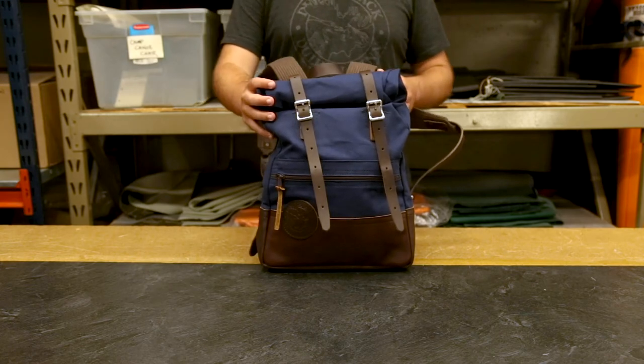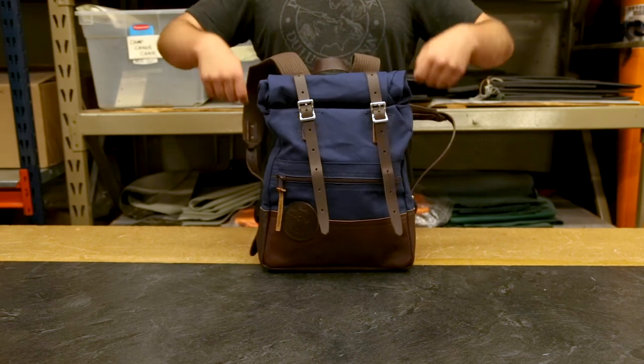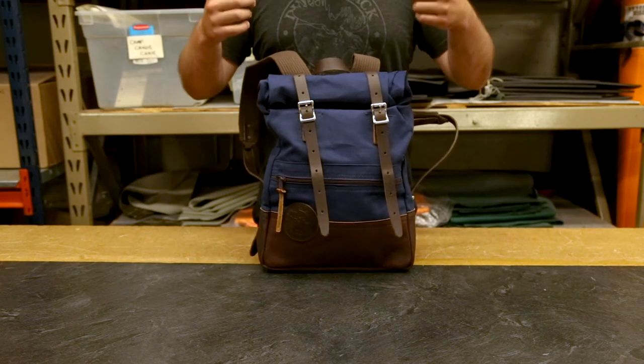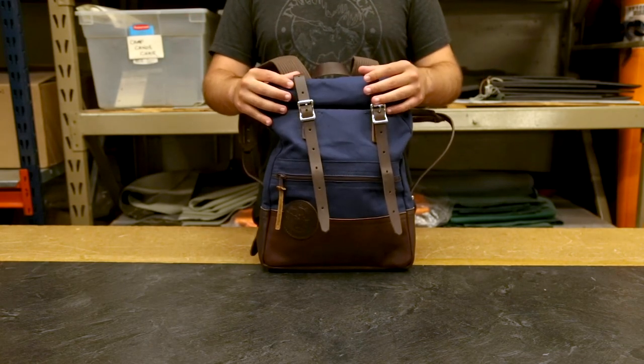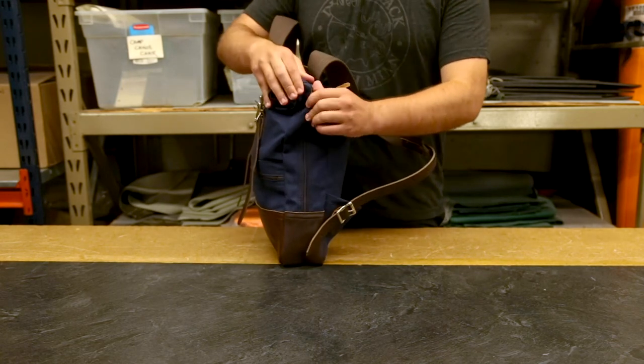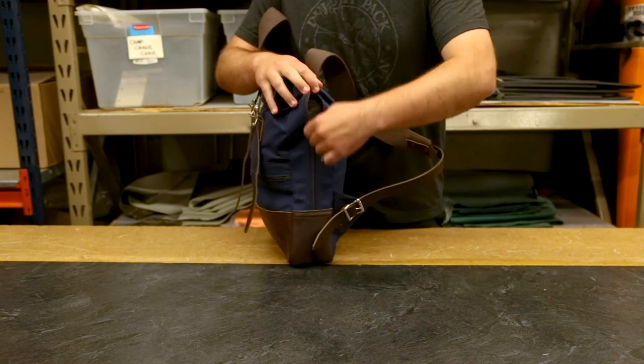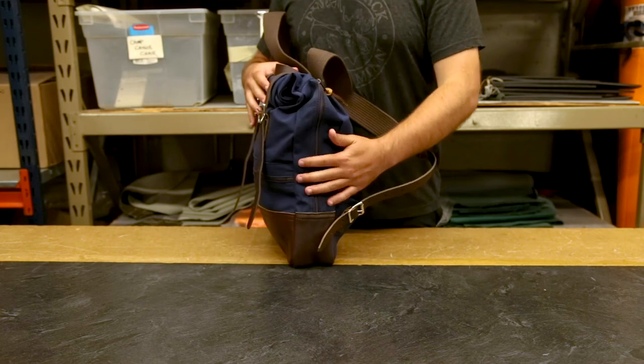Another great feature of this bag — because we recognize that not everyone wants to unbuckle this, unroll it, re-roll it, and re-buckle it every time they want to get to something in their bag — we added this side zipper, which gives you access to the entire main compartment of your bag super quick and easy. You can just zip or unzip.